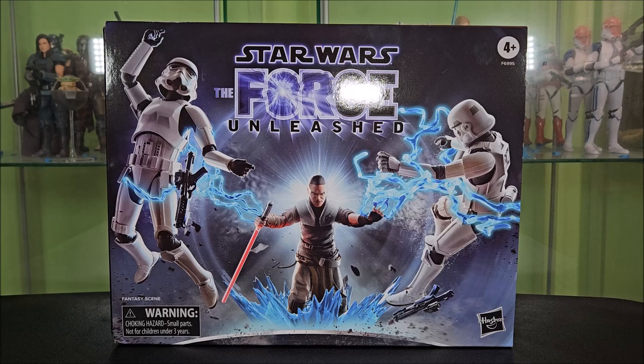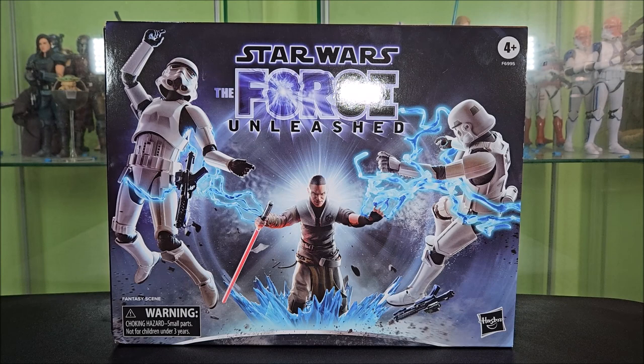We're going to start by taking a look at the packaging, but before we even get there, if you want to add a Black Series figure to your collection, I am giving away this old Master Darth Maul Gaming Greats when we hit 1,500 subscribers. So if you're not subscribed yet, go ahead and subscribe. Anyway, let's get into this.